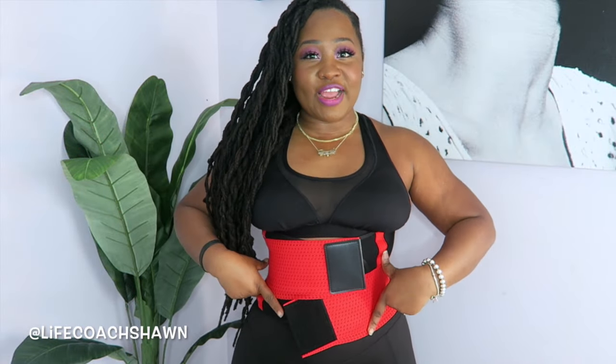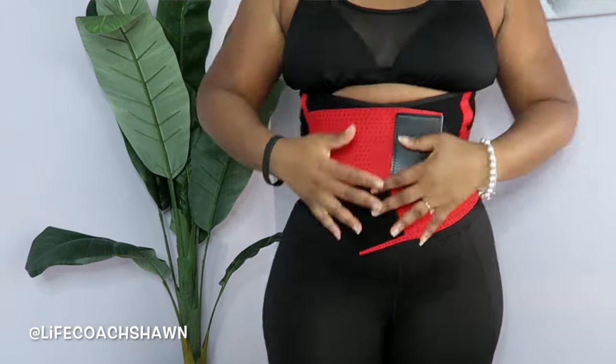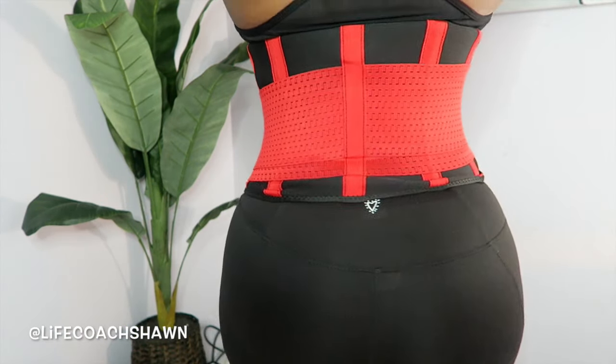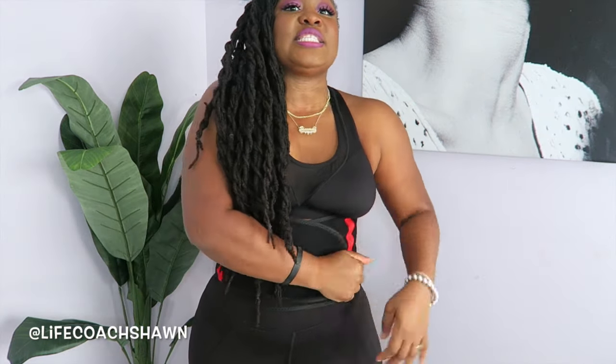Next up I have this little bad boy right here. This is the Brace and Support Neoprene Sweat Belt Waist Trainer. This one is great if you have back pain issues or if you're trying to correct your posture — it gives tremendous support to your back. All you have to do is put this on, and these two areas in the back actually stretch. Just pull these, stick one here, stick one here, and you're good to go. Lots of support, you definitely feel sucked in.